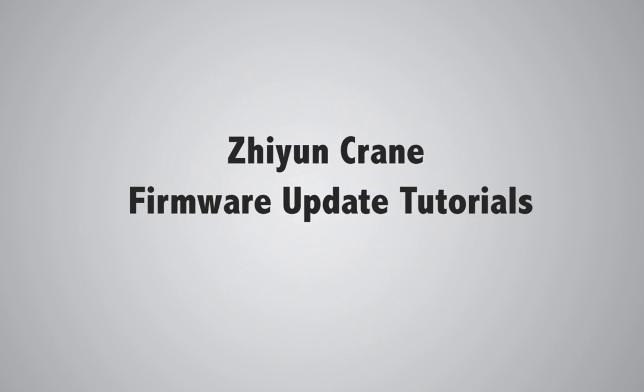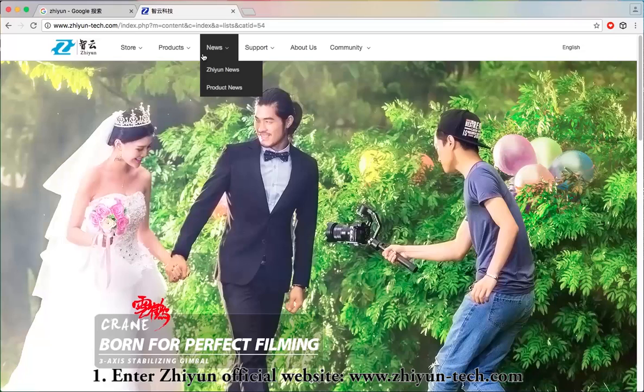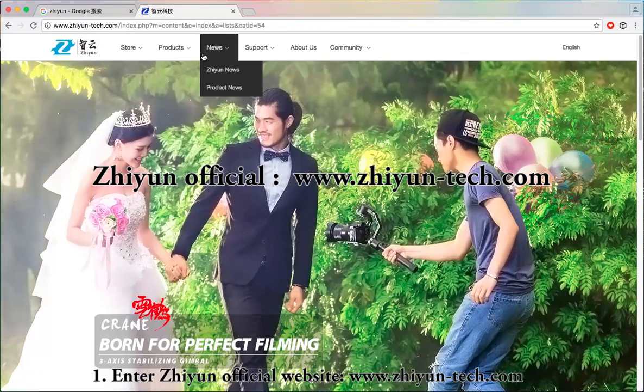Chiyun Kuan Firmware Update Tutorial: Firmware Download. Step 1: Enter the Chiyun official website at www.chiyunmidlinetag.com.